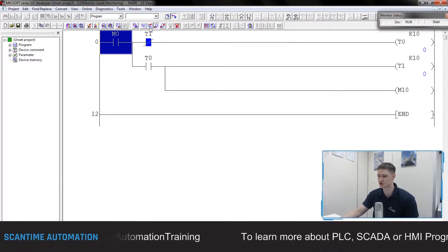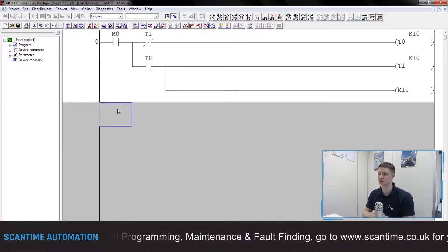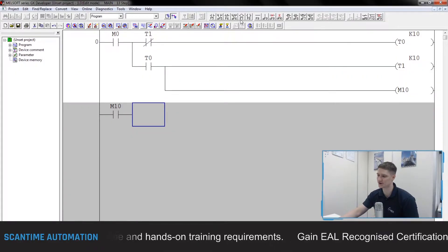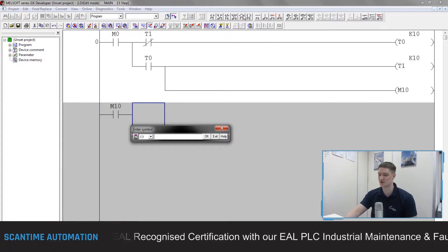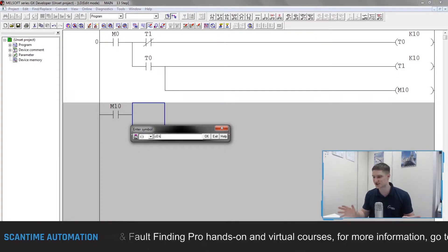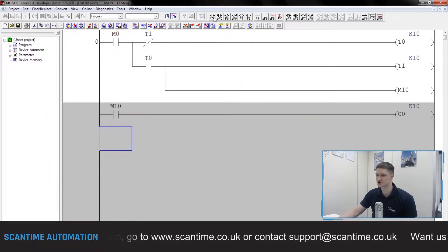Now we're going to insert a few more lines of code. When M10 turns on, I want to count when that turns on — I want to count 10 counts of it. Using F5 I'll place a normally open contact for M10. To trigger a counter it's the same instruction as a timer — the F7 coil. The counter is similar to a timer: C for counter, zero for the first counter, space, K — our constant value. To count to 10 I simply type K10.